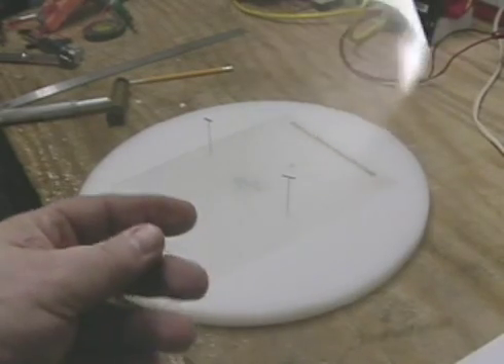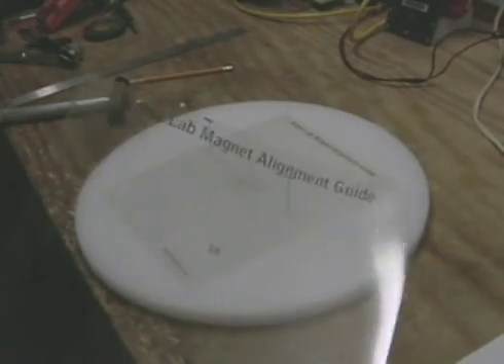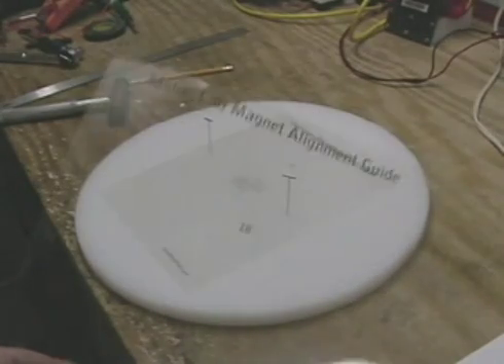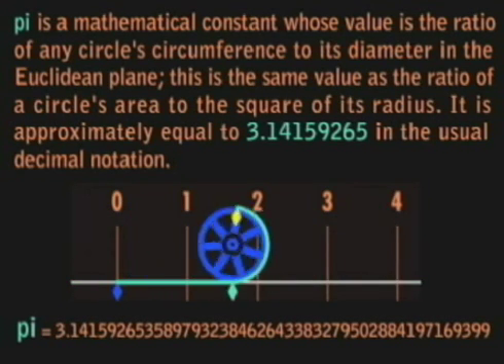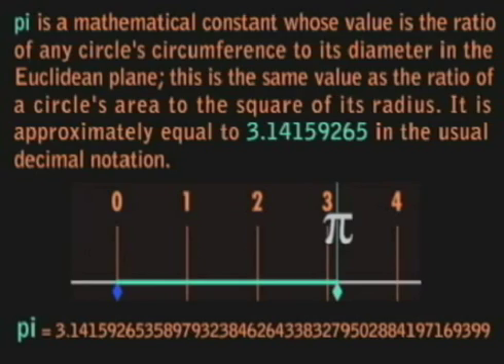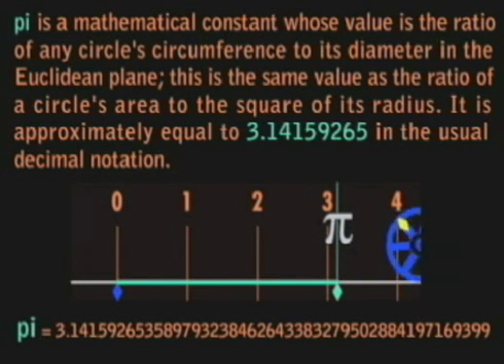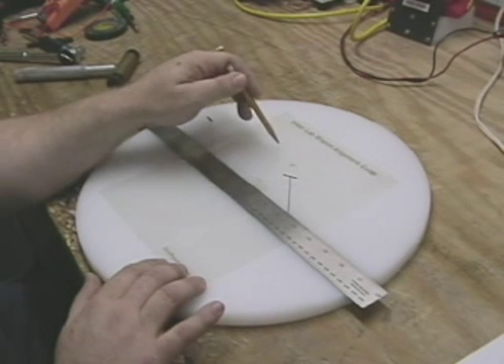Okay everybody, I wanted to give you a quick look at these charts — these diagrams I created to allow you to precisely calculate the positions of the magnets on any size wheel. You could obviously do it with pi; you could use pi to calculate the outside dimension of the wheel, then divide that by how many magnets, and that would give you the distance from one magnet to the other.